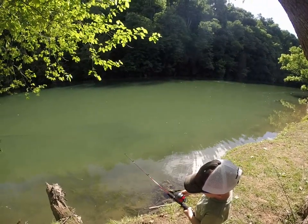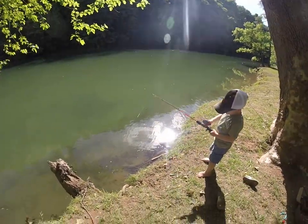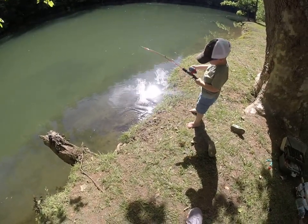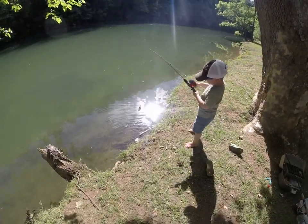You got one, start reeling. Reel him. There he is. Hey, look. Reel up a little bit more.